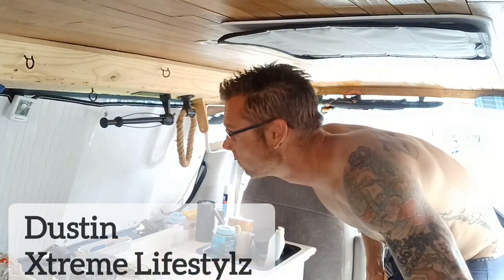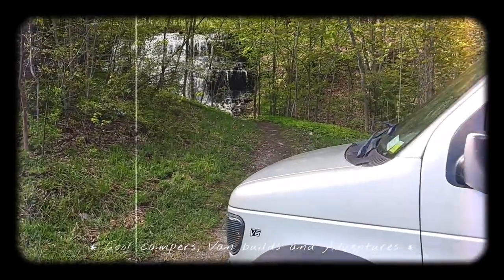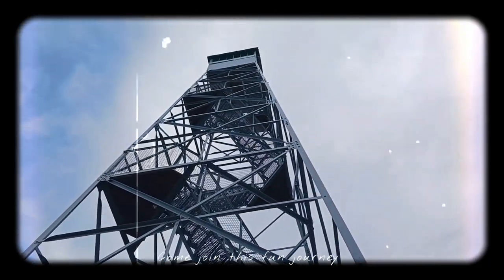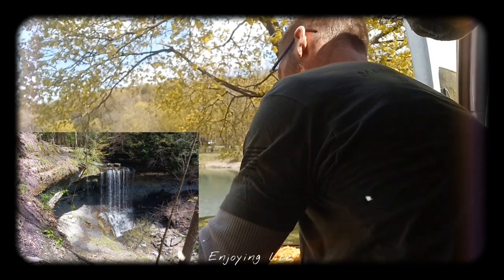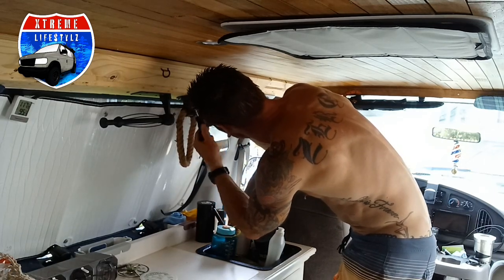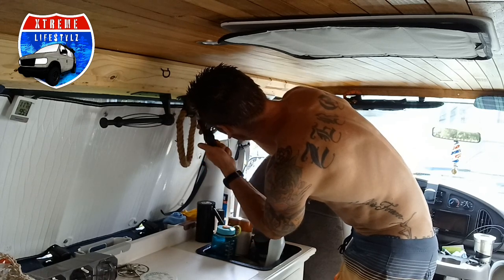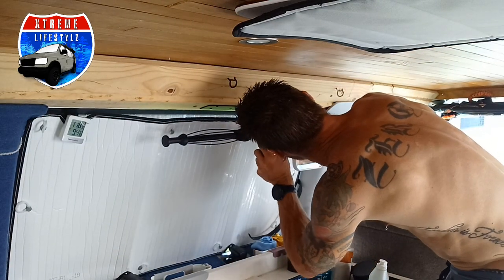We're trying to figure out some kind of cabinets to cover up top and store more food up here. After doing some research, I found a simple shelf idea that looks perfect. Now it's time to take off the towel rack and the paper towel holder and get started.